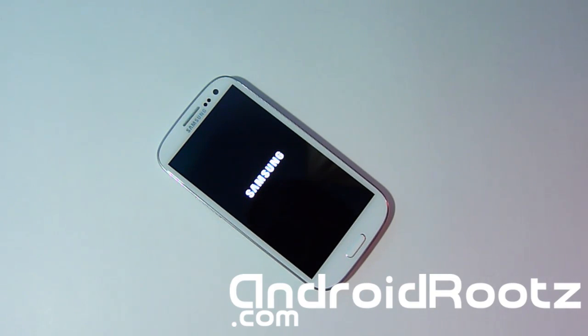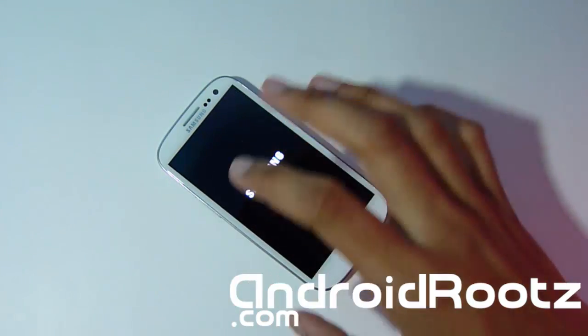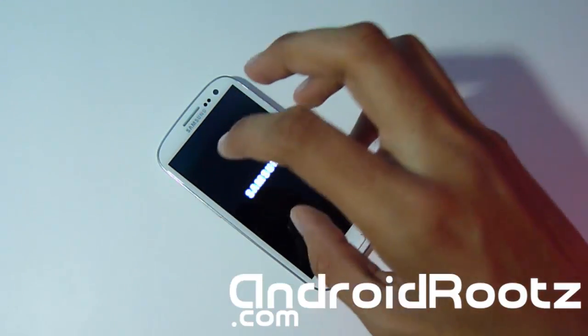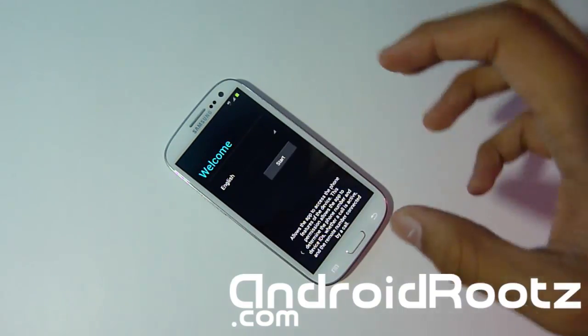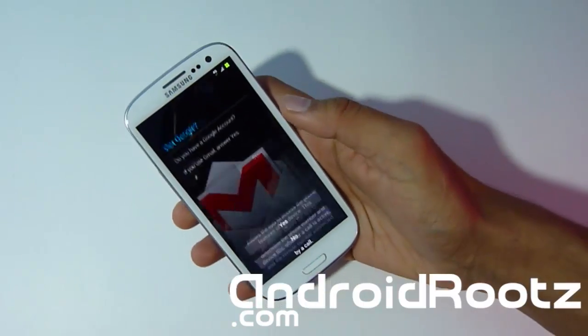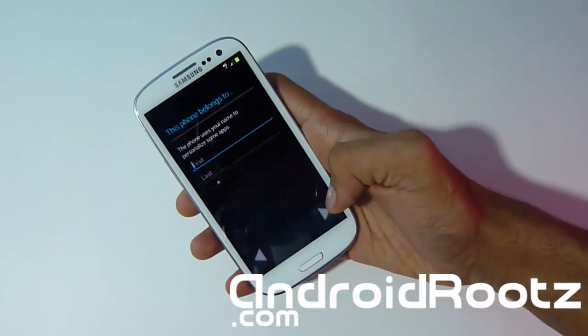Once it does boot up, do not touch your screen. Yes, the little setup screen comes up where you can put your language and your Gmail — do not touch that screen. You have to wait and let it sit for 10 minutes or you're going to get force closes. So do not touch your phone for 10 minutes even after it boots up. I let my phone sit there for 10 minutes without touching it at all, and now I'm going to be setting it up.